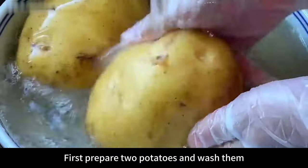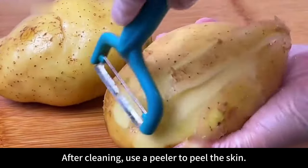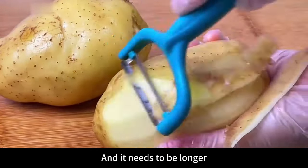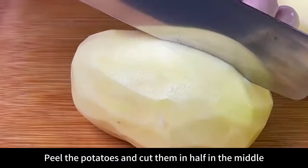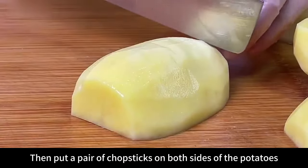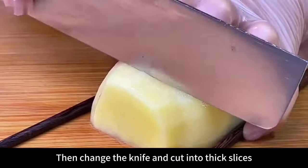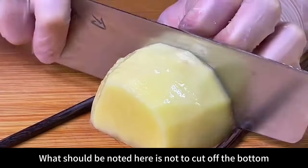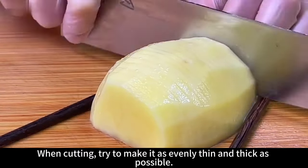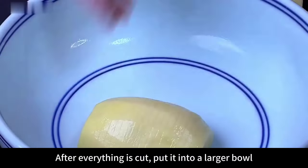First, prepare two potatoes and wash them. After cleaning, use a peeler to peel the skin. Be sure to choose larger, longer potatoes for this dish — this way the shape will look better. Peel the potatoes, cut them in half in the middle, then remove the head and tail. Place a pair of chopsticks on both sides of the potato, then cut into thick slices — be careful not to cut off the bottom. Try to make the slices as evenly thin as possible.